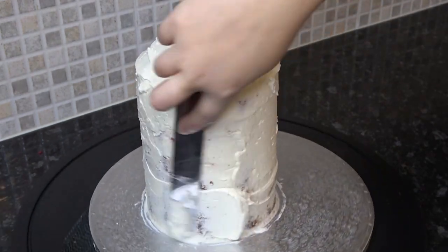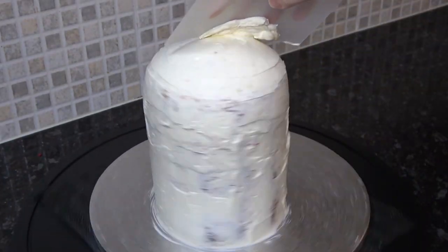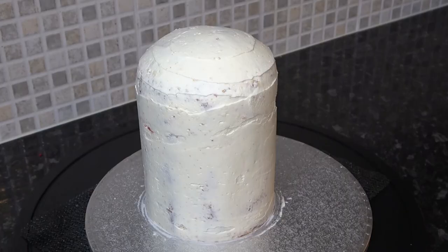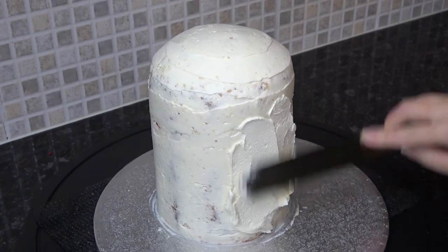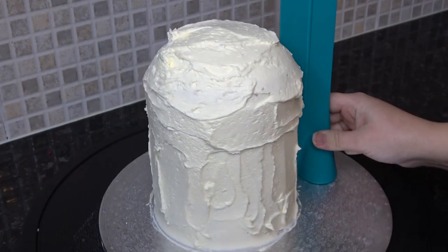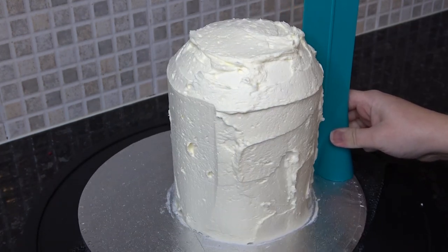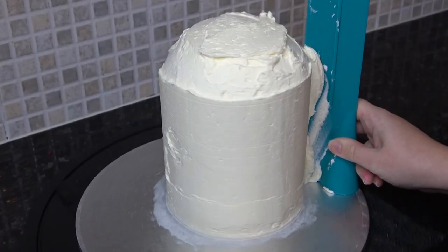Just cover the whole thing to seal the sponge in and give it a quick smooth over with an acetate smoother. Leave this layer to set before adding a second layer — you can speed up the process by putting it in the fridge, but I prefer to leave mine at room temperature until I can touch the buttercream and it doesn't come off on my finger. For the second layer I'm using my pro-froster without the arm on to make sure my sides are straight, and then smoothing the dome with acetate.